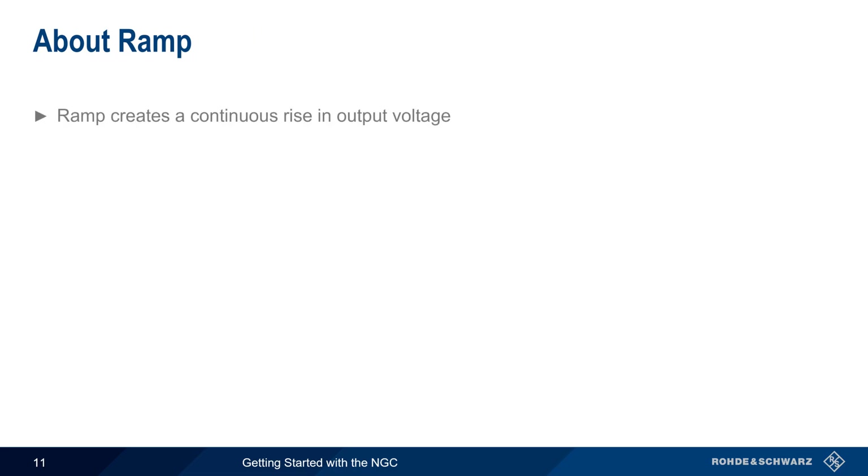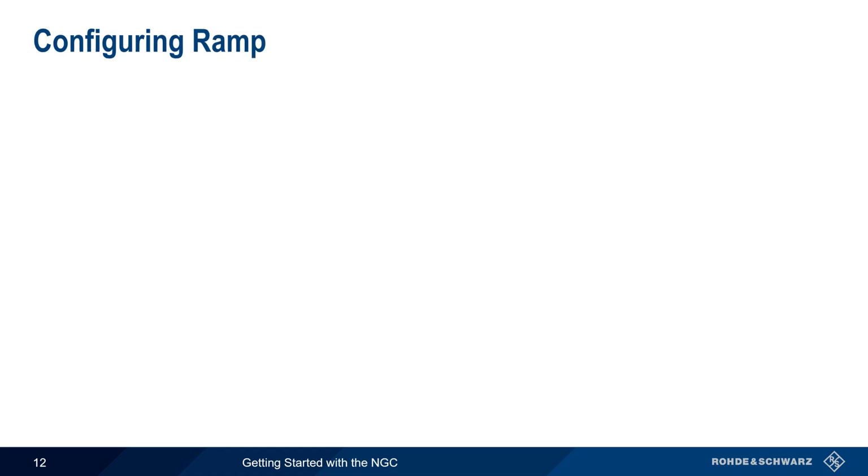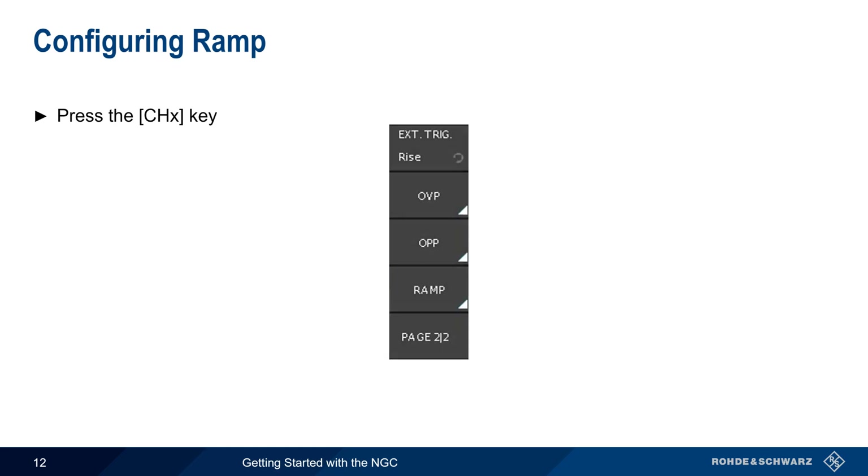As the name implies, ramp is used to create a continuous rise or ramp in output voltage. On the NGC, ramp is configured and activated separately on each channel. The output voltage starts at zero and then rises to the defined or configured voltage over a ramping time from 10 milliseconds to 10 seconds, after which the output voltage remains constant. To configure ramp on the NGC, press the channel hard key, and then select ramp.